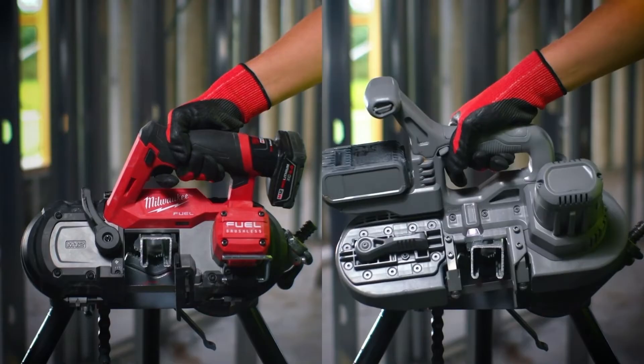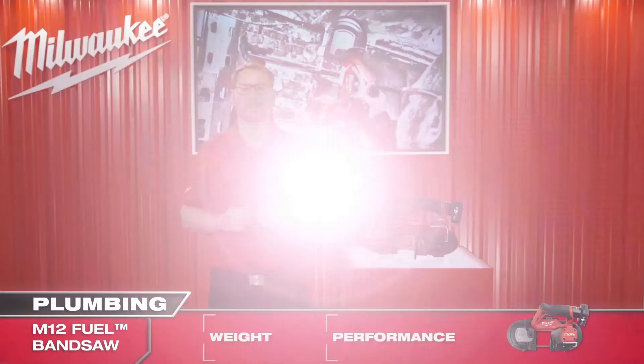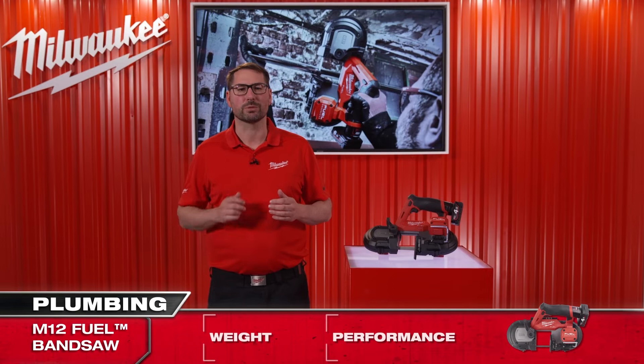With the M12 4Ah battery, the saw can make up to 25 cuts in 41 by 41mm Unistrut on a single charge.